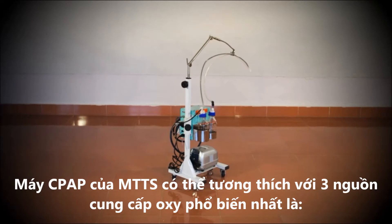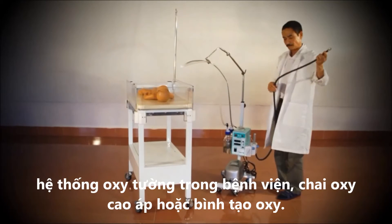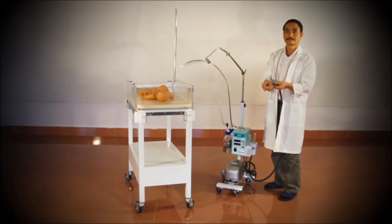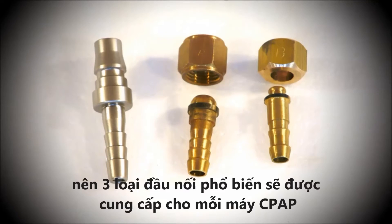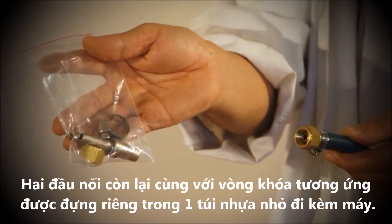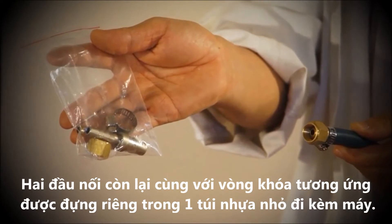The MTTS CPAP can be connected to the three most common oxygen sources: hospital walled gas system, oxygen cylinder, or oxygen concentrator. Because different systems require different connectors, three common types of connectors are included with each CPAP machine. The most common connector comes attached directly to the oxygen hose. The other two can be found in the plastic bag along with the ring clamp for securing them to the hose.